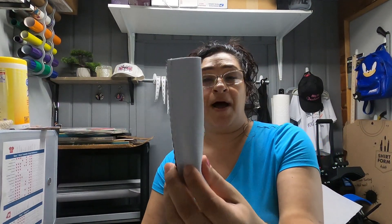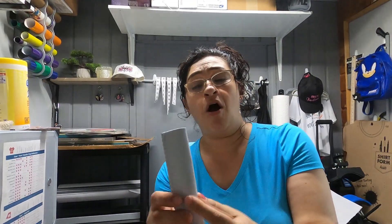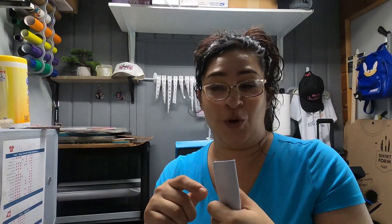I came across some sublimation popsicle holder blanks — you can call them popsicle sleeves or popsicle holders. They are reusable and so cute because you can customize them however you'd like. They're great for your little ones whose hands tend to get cold. My kids grab towels or pot holders whenever they have a popsicle, and my five-year-old will even wrap a sock around his popsicle so his hands don't get cold.